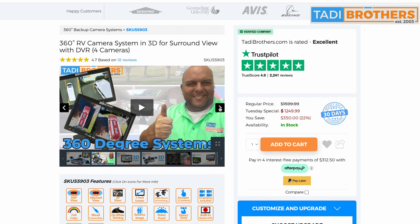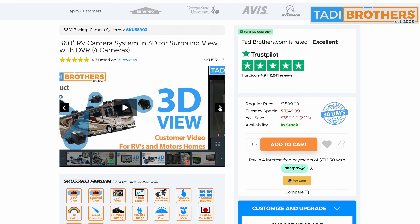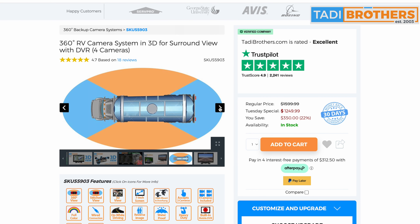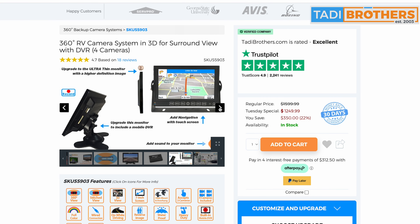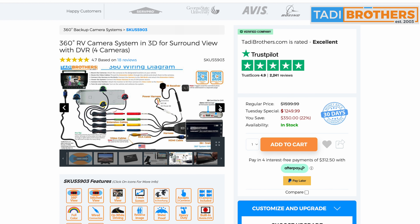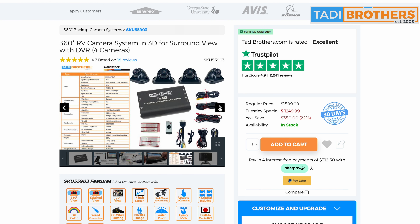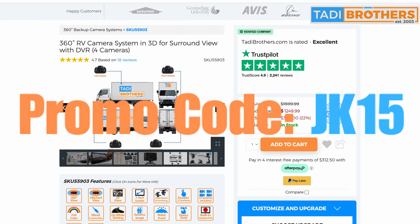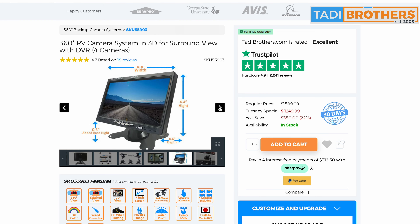Hey everyone, Kate here. Just want to give a big thanks to the Taddy Brothers for sponsoring our bus build with this awesome 360-degree camera system. It's an absolute game changer, giving us a full surround view for just $1,249.99. You can even upgrade to the enhanced night vision and HDMI for an extra $300. Don't forget to use our promo code JK15 at checkout to save 15% off your purchase. Thanks again to the Taddy Brothers for making this project even better.